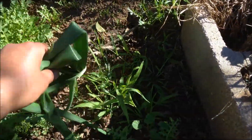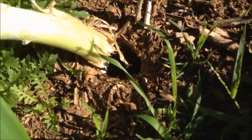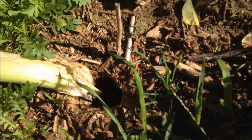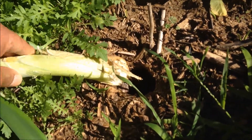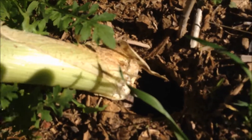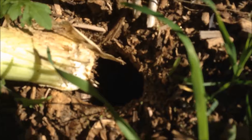I went ahead and looked, and look at what I found — a big massive hole with my onion just being chewed away. Damn gophers. This thing was getting a good size, as you guys can tell, but he started going to town on it. You can see the hole right there.